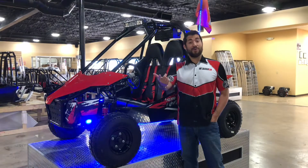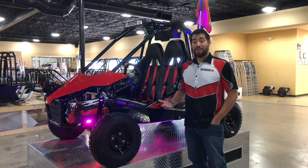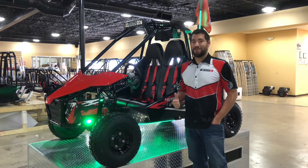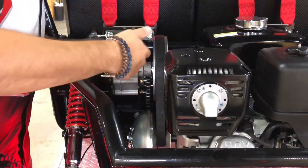Alongside the warranty that you get with the Honda GX390 engine, our go-kart also comes with a one-year manufacturer's warranty that'll cover anything that's a manufacturer's defect for one year, and that does include parts and labor. We are also running a common clutch sourced here in the US.